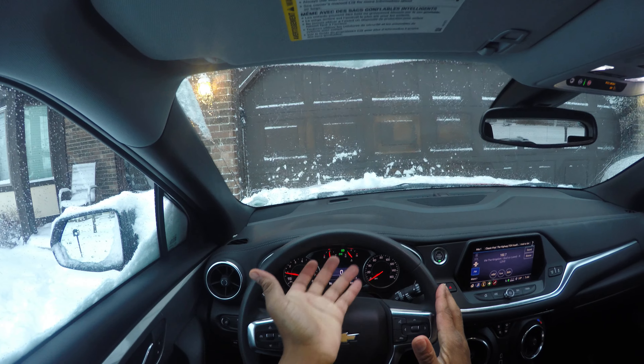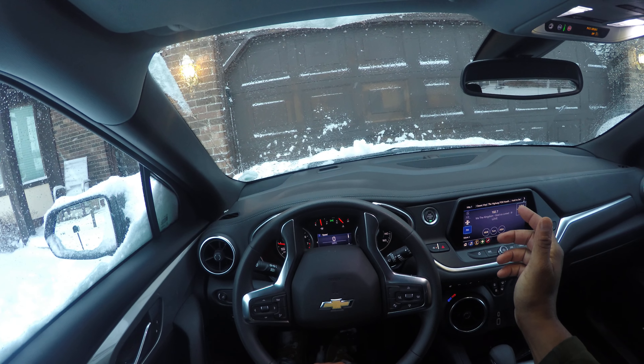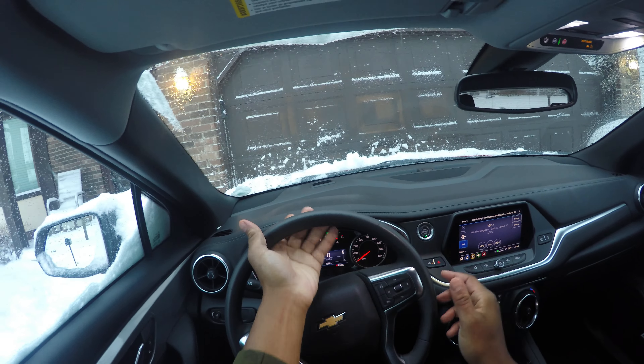There's also an underhand turn, which I don't recommend at all because you're going to throw the car — you'll throw it over the curb. It's a really sharp turn. You definitely don't want to do that.